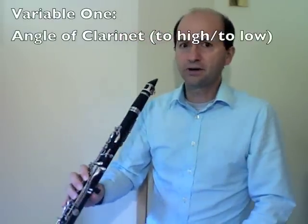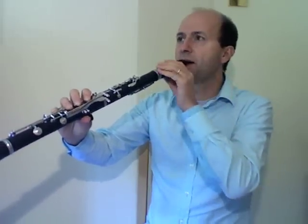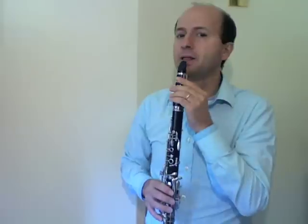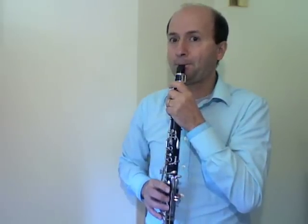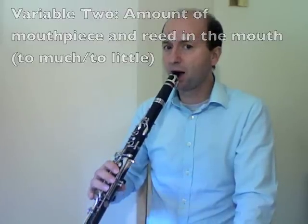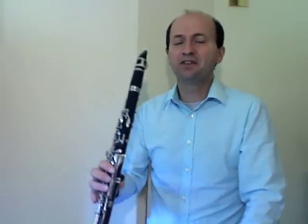There are a few variables we can adjust to help get this sound. First, the angle of the clarinet: if it's too high, we create unwanted tension on the jaw and may get a quite airy sound; if it's too low, it's too tight against the mouth and produces a small, thin sound. Find the right angle that feels natural for you — listen to your sound and make adjustments. Another variable is the amount of reed we put in the mouth: too much and too much reed is vibrating, giving an unwanted squeaky sound; too little and there's no reed to vibrate, so no sound at all.